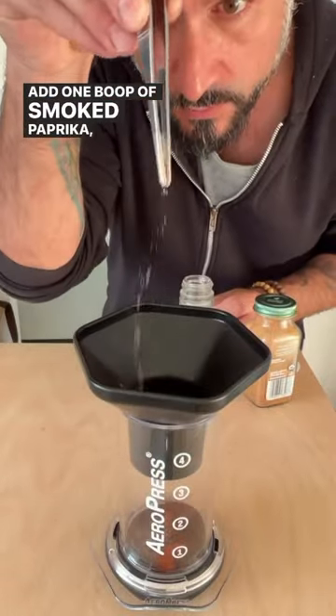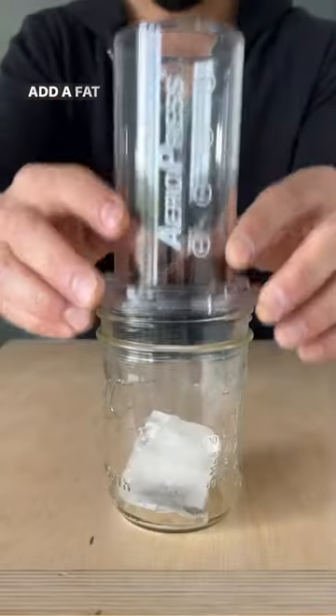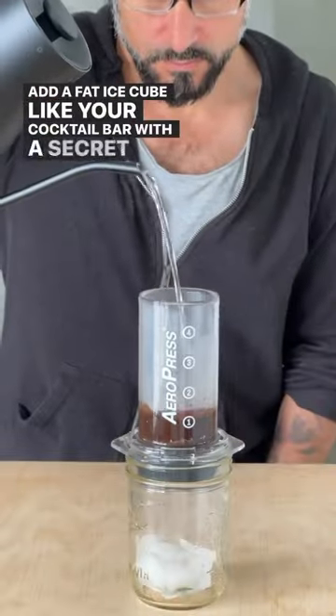Add one boop of smoked paprika, one boop of cardamom, and one boop of cinnamon, one pinch of cayenne. Add a fat ice cube like your cocktail bar with a secret door.